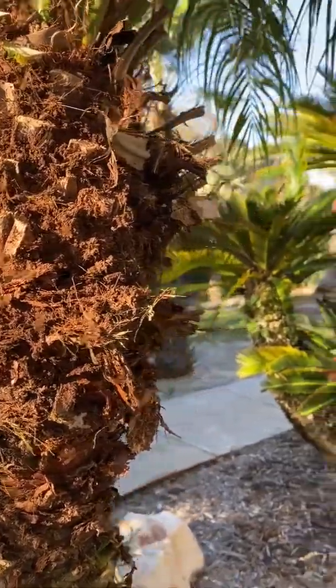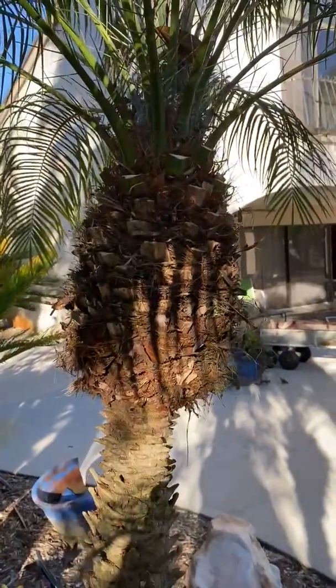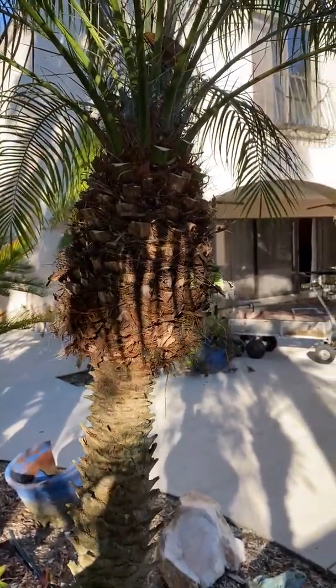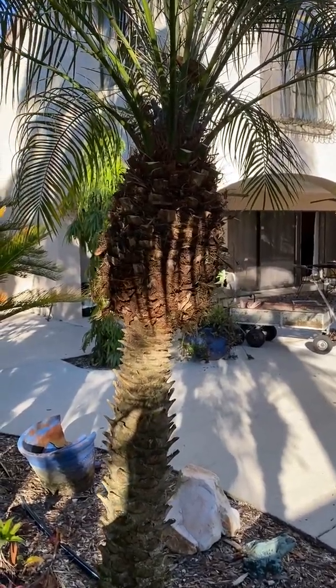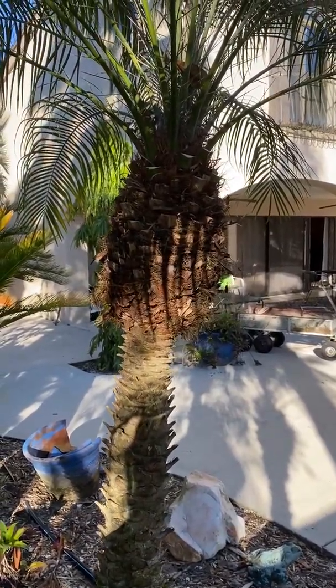When you're finished, just clean it up with your hands or with the anvil of your clipper until you get it looking exactly like that. I'm Joel Mizell with The Tree Planters at treeplanters.com — this is a quick tip on how to clean the nut of your Robolini palm.